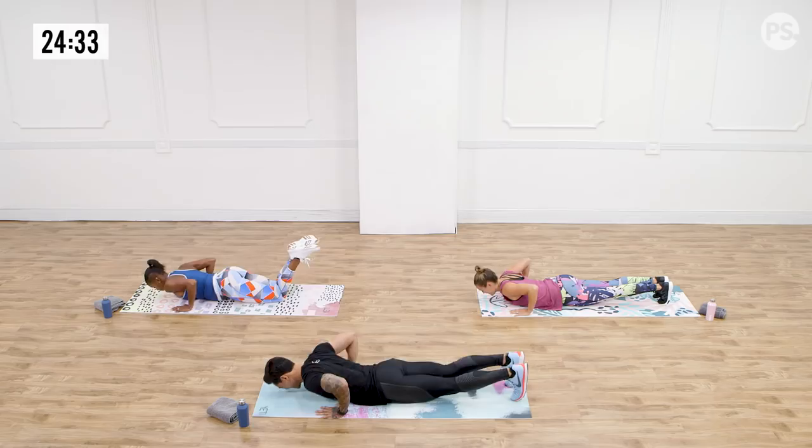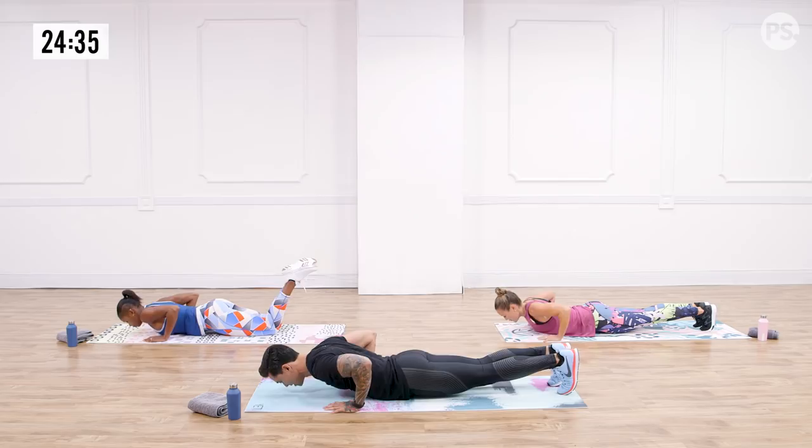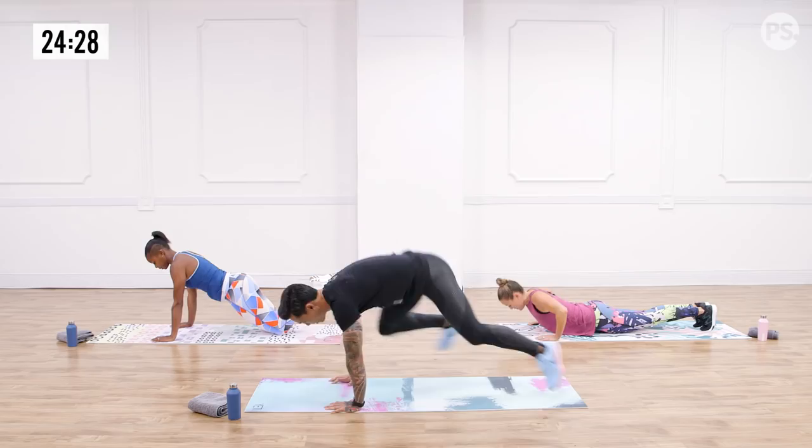As you drop it down, squeeze those blades, place your hands. And when you drive your whole body up, drive your core with it — don't leave your hips on the floor. Give me just a couple more. Let's work those arms. Another three, two, and one. Up on your feet, shake it out.